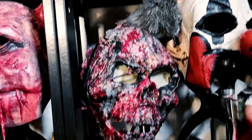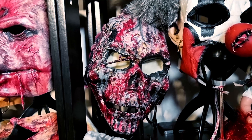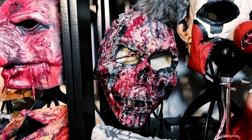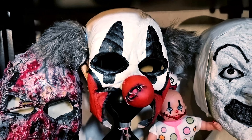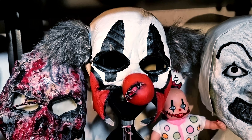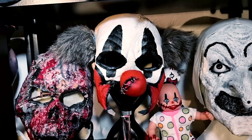Here is another mask — done. It's like a bloody ripped face, burned. And my famous Twisty clown mask from Ghoulish, that I totally redid — it took about a month. I did see the Arctic clown mask and was like, oh no, we can't get them here in Sweden, so I took a witch mask and made one myself.